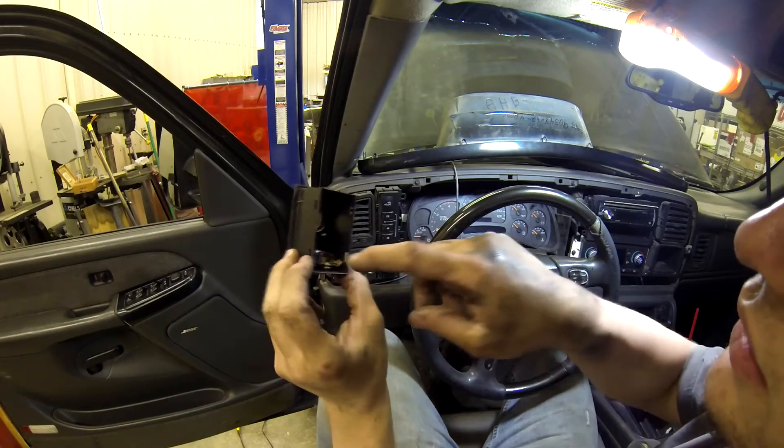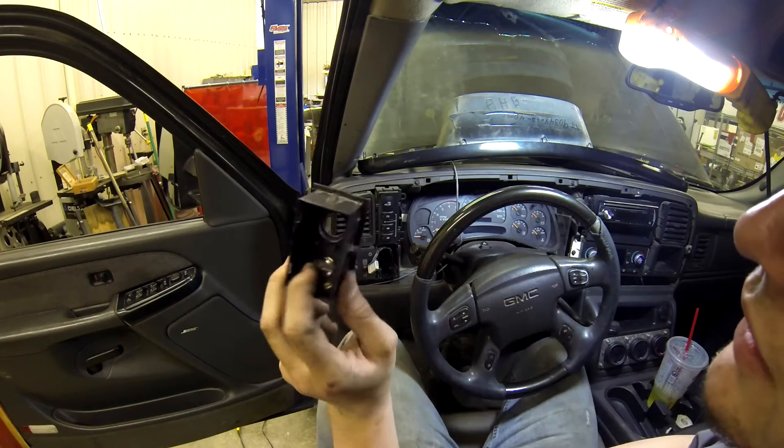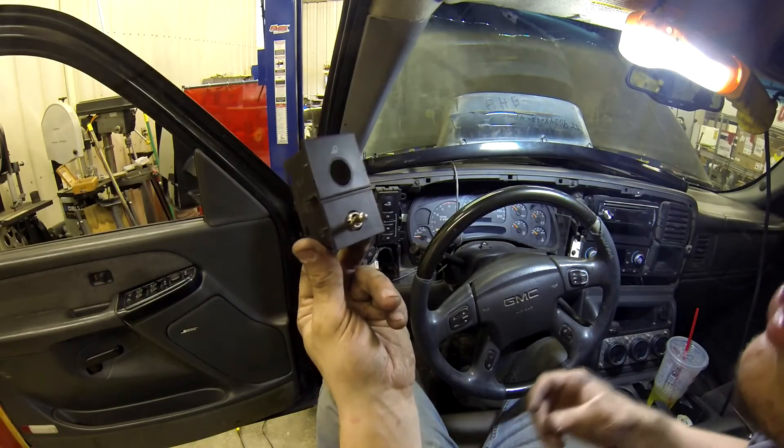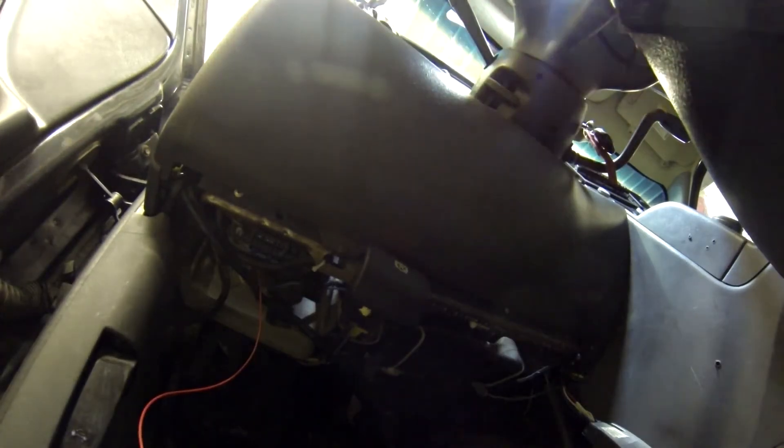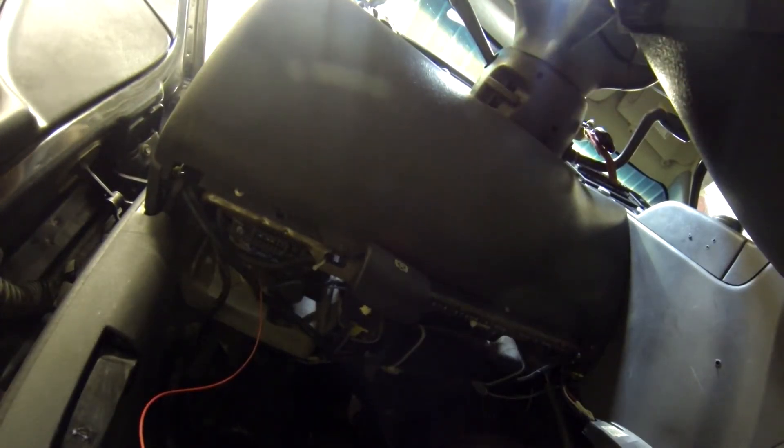I'm going to run my wires up now and connect them before I can't get to them, and then we will finish installing the switch and put the truck back together. You may end up having to pull this cover off the underneath of the steering column, mainly just so that you can get to your wire.